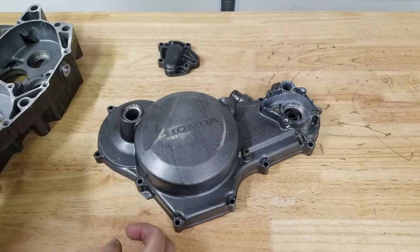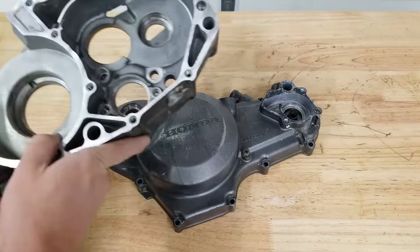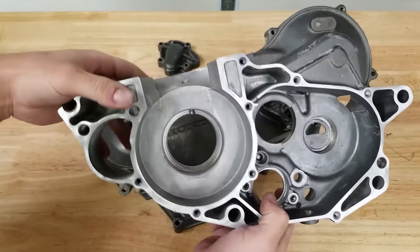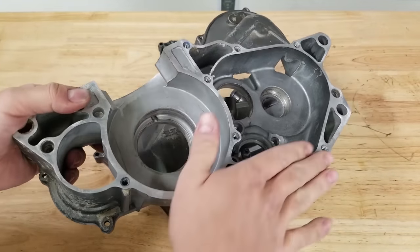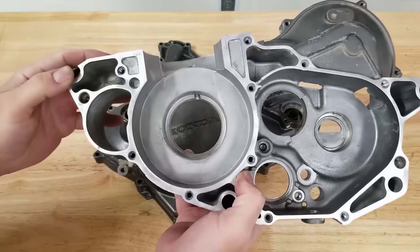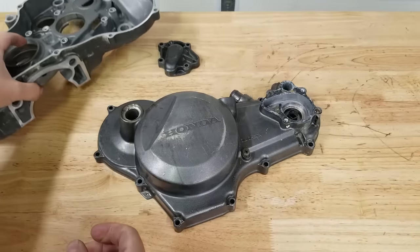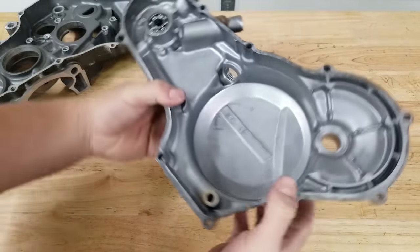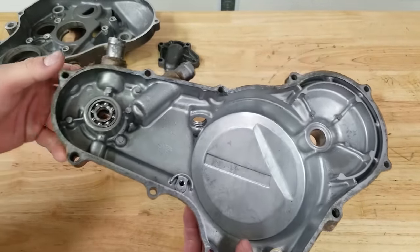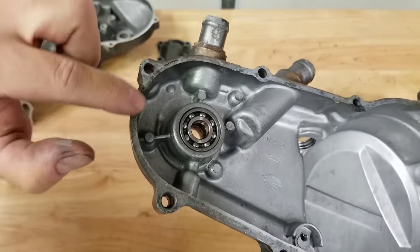Alright guys, so we've got case halves all over the place. This is our clutch cover for our TRX 250r — for those new to the channel, we are building a motocross 250r right now. Here's one of our case halves. I've already gone ahead and prepared these cases before we send them out for vapor blasting to DBC Racing, just to show you what it's gonna look like. But I'm sure if you've pulled apart an engine before, you usually have some really nasty, cruddy gasket material, and I figured as I was making this video I would clean up the clutch cover to show you how to do it.